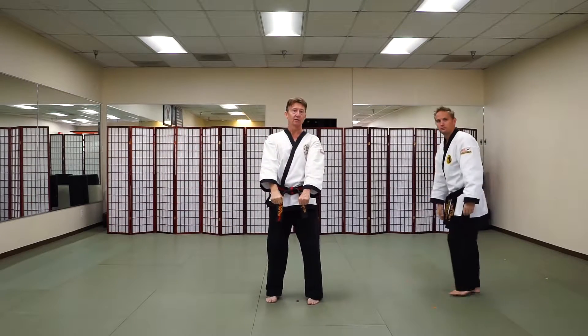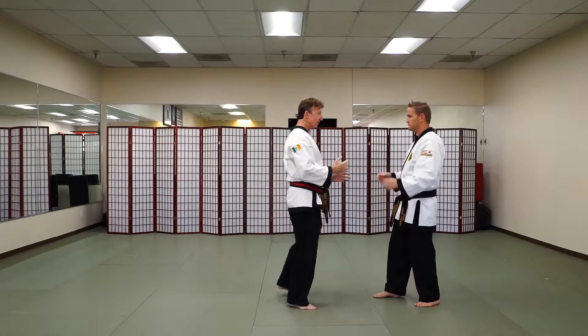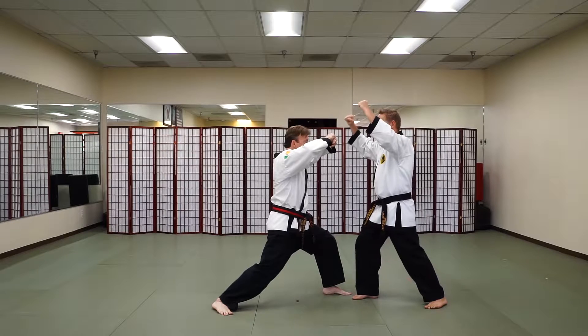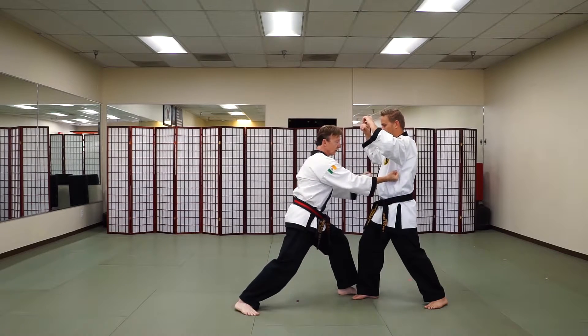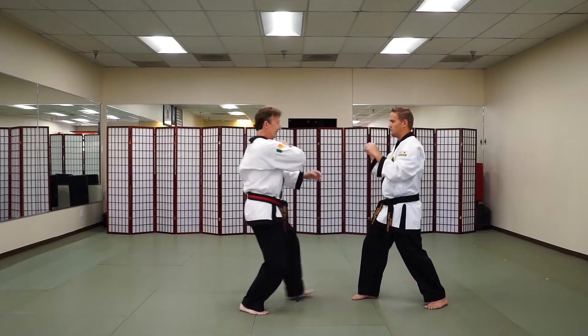And we'll break that down into slow motion. So from here, as my opponent steps in to grab my shoulders, I'm going to step backwards with my right leg and double block his two arms up. For a moment this is going to create an opening, and very quickly I'll be able to double strike to the two ribs. Then from here a short one-two punch, punch into the solar plexus, and then stepping out.